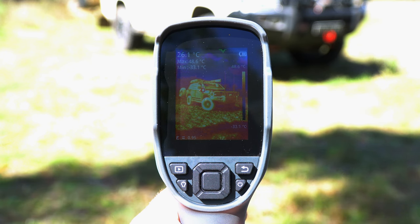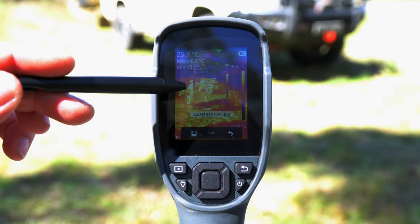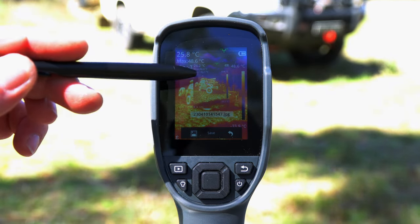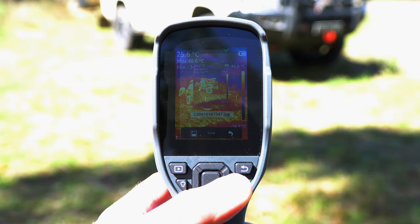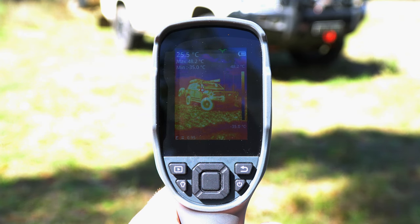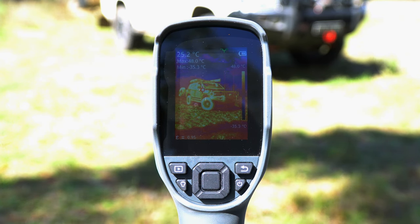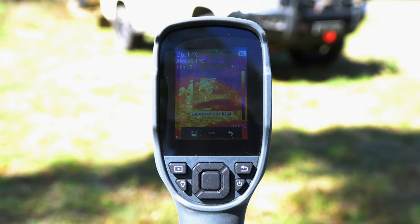By a single press of the trigger switch we can take a single image. This provides a preview including all the technical data displayed from the live view, and we can choose to save or discard. By pulling and holding the trigger switch momentarily we start video recording mode and can see the countdown in the bottom of the screen. This continues to record until we press the trigger switch again, which will then allow us to save or discard that file.